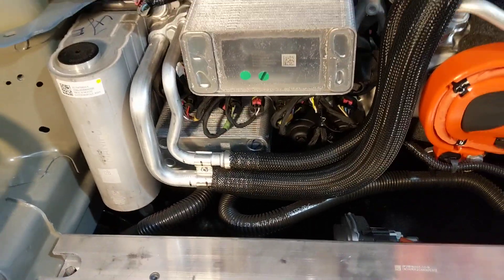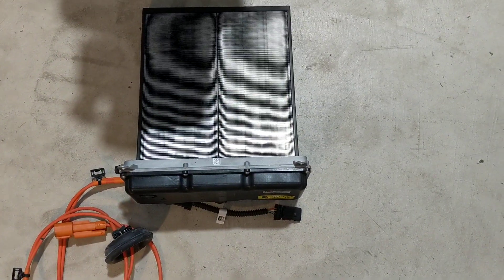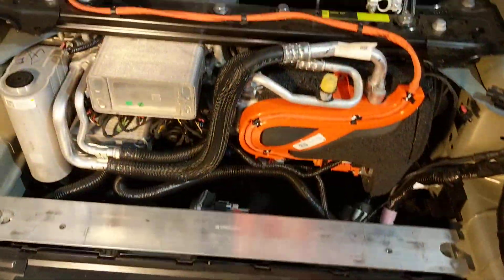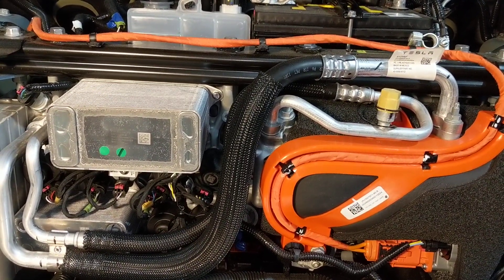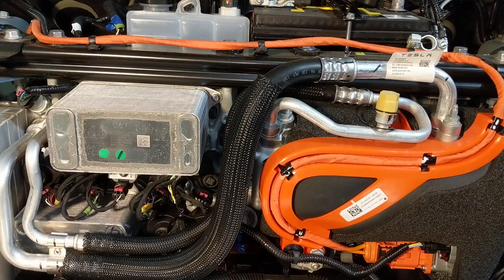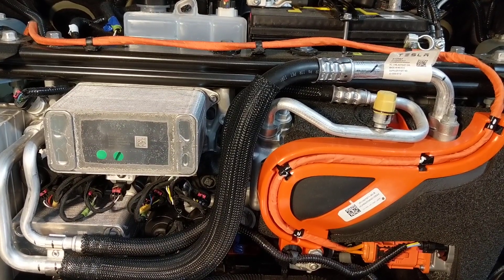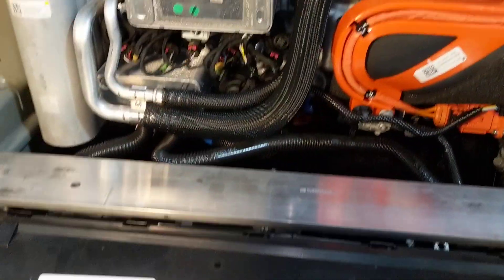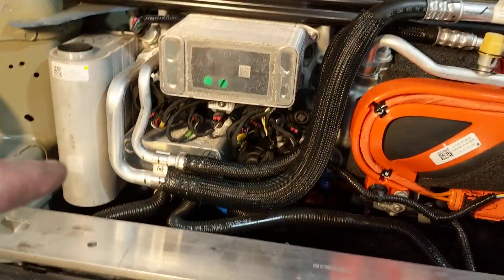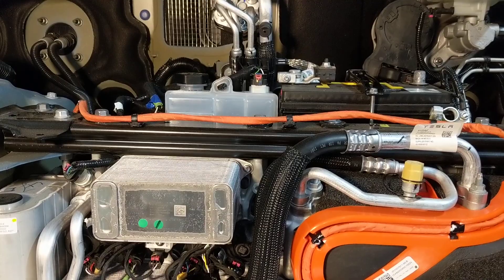Why a heat pump? Why go to all this trouble? This is an electric resistance heater — it's about 100% efficient. Almost all the electricity that goes in will come out as heat. But the magic of a heat pump is it can be much more efficient — a common heat pump is easily four times as efficient, depending on the temperature delta. It's way cheaper energy-wise to move heat that already exists rather than make new heat. They're just taking heat that already exists — either outside or in one of the powertrain systems or the battery — and moving it inside. It uses far less battery charge doing that.